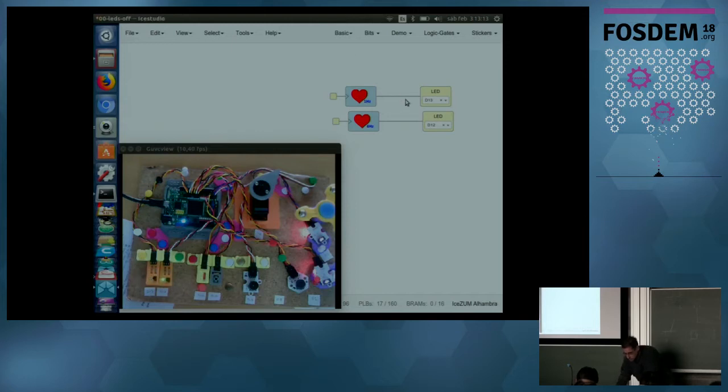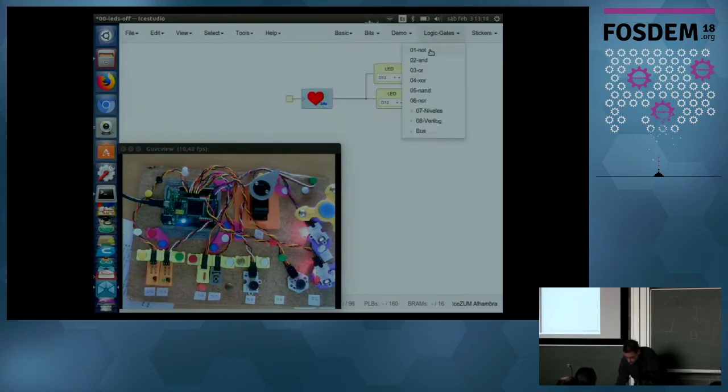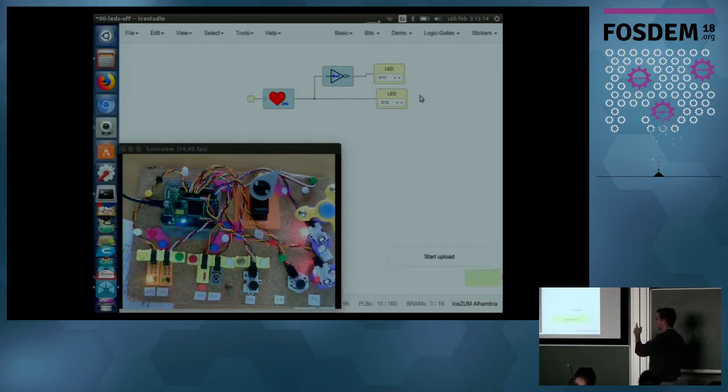If we want both LEDs blinking at the same frequency, just drag one heart into the other, upload, synthesize, and we have the two blinking LEDs at the same time. Let's change some bits — add a NOT gate here. Now what happens is one LED is on when the other is off, so we have a kind of light siren. So easy.